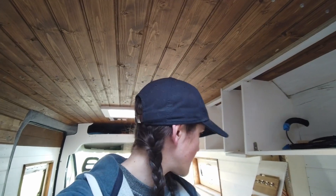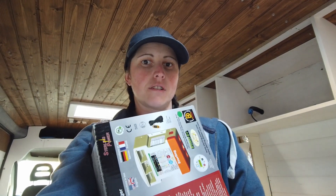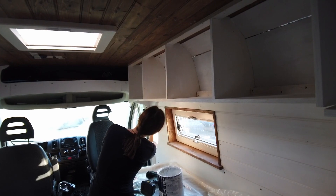Morning everyone, back in the van on our wedding anniversary. So today, our battery-to-battery charger has arrived. In a minute I'll have a go at fitting that, which for me is probably the most daunting part of the whole build. I've also done a short video on just the basics of wiring things up. I'll put a timestamp in so you can skip to the battery-to-battery install at the end if you don't want to watch the wiring bit.